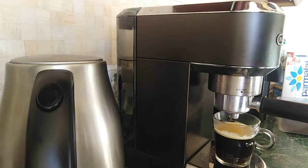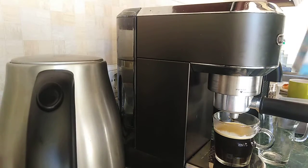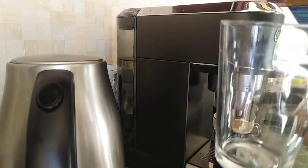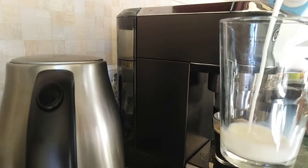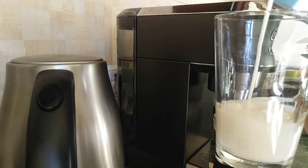We need another mug with some milk — about half full. Don't make it very full; something like that.